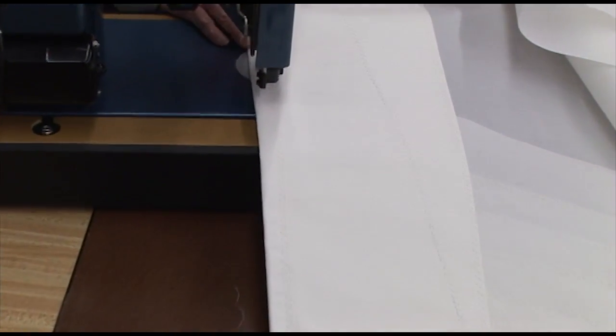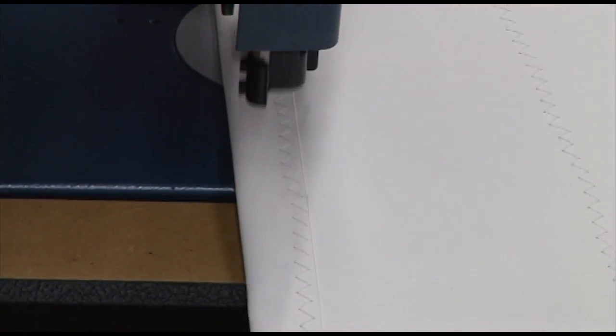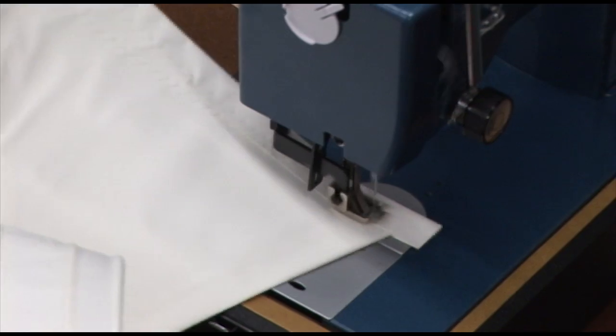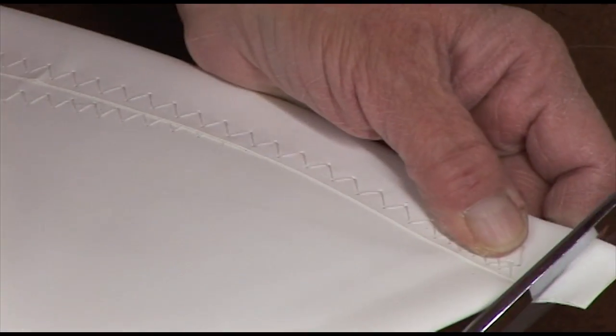If you had a foot line in the sail, then you follow the same procedures as we do with the leech of the sail. We will put a leech line in there, so you would follow that same procedure later on in this video.